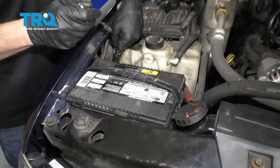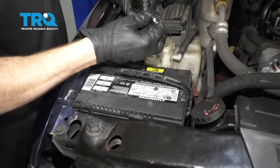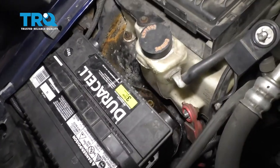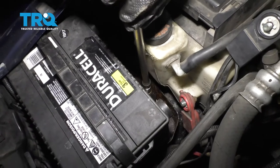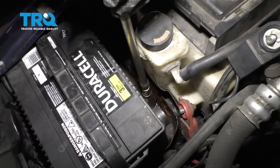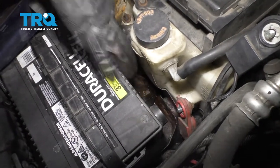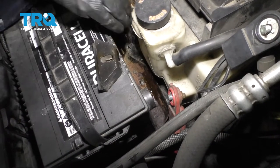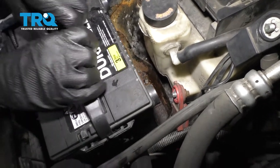To start, I'm going to remove my negative battery terminal and then I'll remove my positive. After that, we'll remove the battery from the truck. Straight down behind the battery, you're going to find your battery hold-down mounting nut. Let's go ahead and remove that, and now let's remove the battery hold-down as well. Set those aside, then we can grab the battery and remove it.